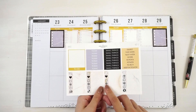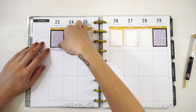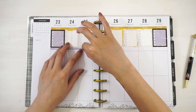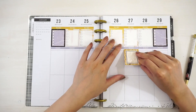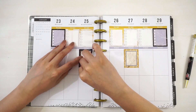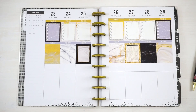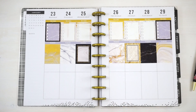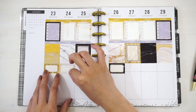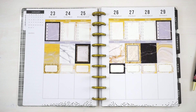So I'm going to put in my today headers next, right underneath these full box checklists, and then I'm going to place my full boxes in. Then I'm going to move on to putting down my half boxes, placing them right below the full boxes. I love this — it's looking extremely neat and structured, just right up my alley.